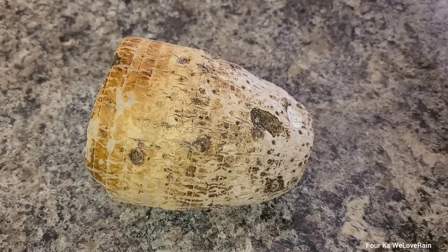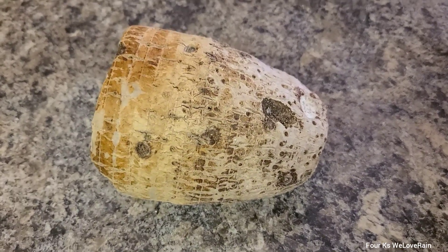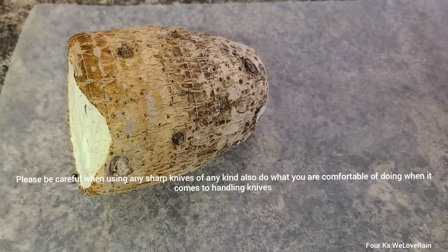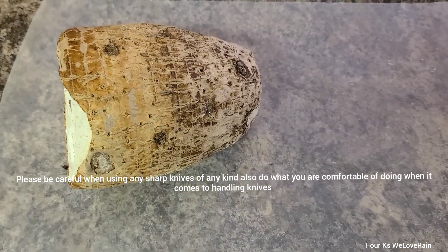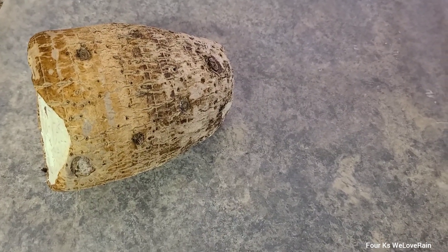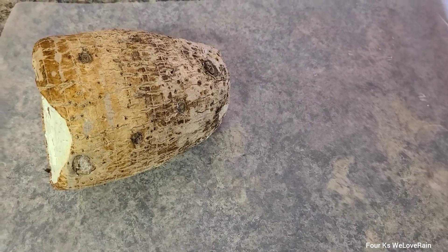Hello everyone, welcome back. I'm going to show you how I get this taro root skin off — how to peel it. I have some parchment paper underneath it. You could get a bowl, you could get a bag, whatever it is that you have at hand to do the peeling.